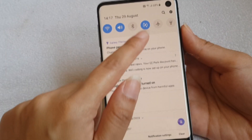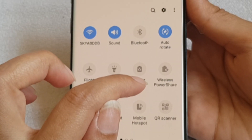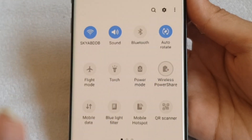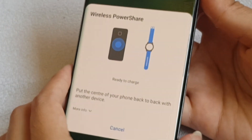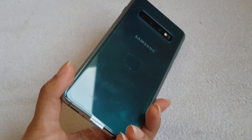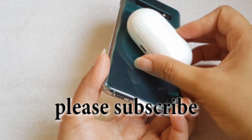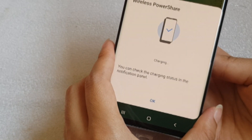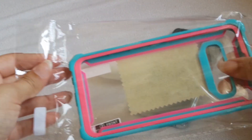You can charge your Galaxy Buds or your Samsung Watch from this phone using wireless power share. All you need to do is slide down and you'll get the wireless power share option — turn that on and the instructions will appear on screen. Place your Galaxy Buds or Samsung Watch on the back of your phone and it will show on screen that the device is charging. I think this is a very smart idea.